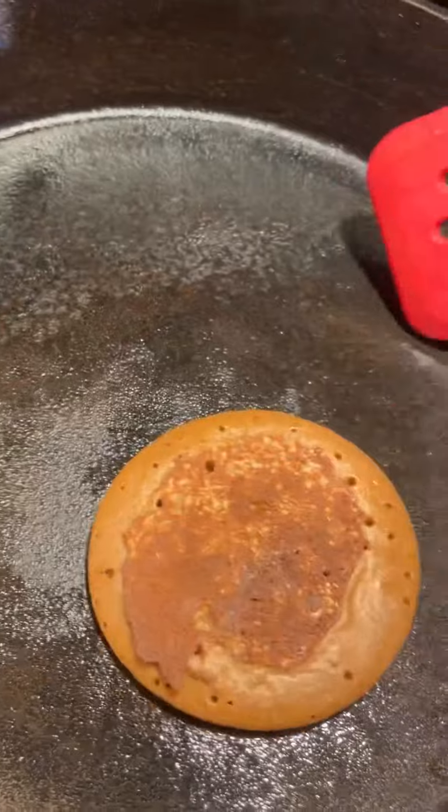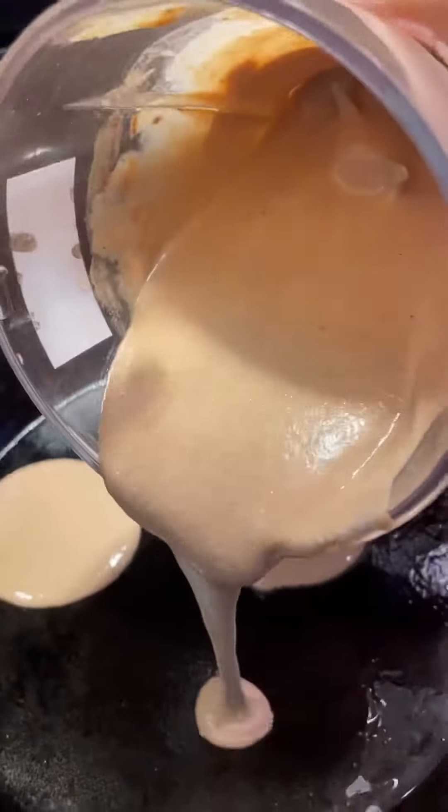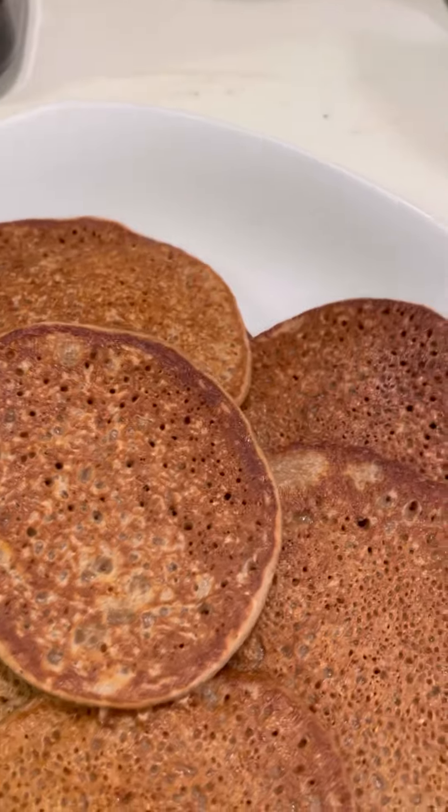All right, let's go ahead and put it on the plate. Pancakes are ready. My pancakes.